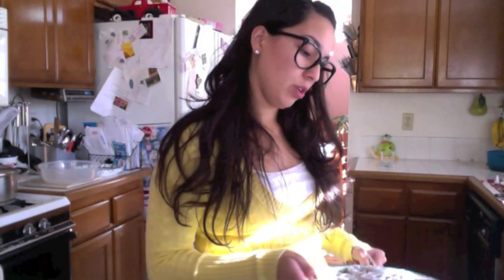Then you can put your sprinkles on. I've done some already. You can put sprinkles on, you can do whatever you want on them, you can write your name on them. You kind of have to do that quickly though because the chocolate's going to dry. You don't want it to dry before you put stuff on it, so you got to decorate them quickly.